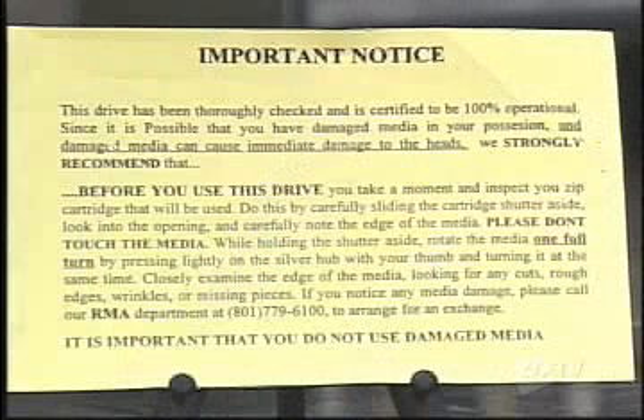The disc itself turns out not to be the problem — unless the edges are getting frayed. And Iomega is aware of this problem of edges getting frayed. We have a warning from Iomega. What happens is, if a user gets Iomega to replace their drive, when they send you back a refurbished drive, you get a notice that tells you how to open the disc up and look for any cuts, rough edges, wrinkles, or missing pieces. If you notice any media damage, please call to arrange for an exchange. So Iomega knows that maybe it was frayed media that killed the drive you sent back. Now, at this point, I have to question Iomega's choice of flexible media instead of rigid media like Winchester media. Well, to get the price down — that's how come it's so cheap. Because a hard drive doesn't have this problem — this is because it's floppy media.